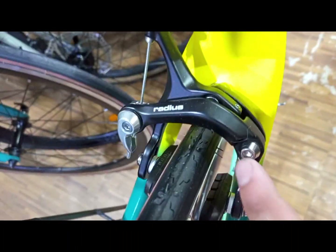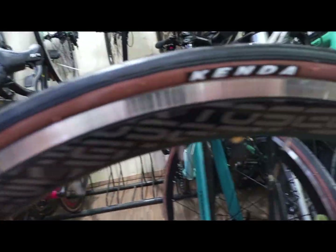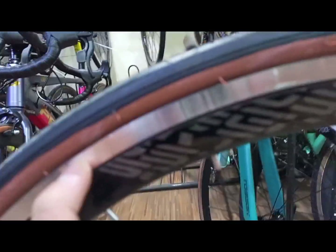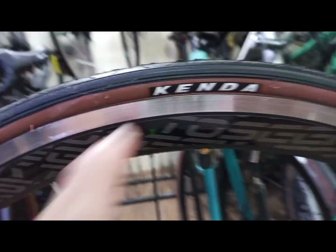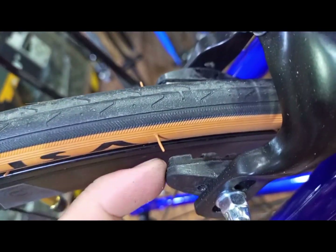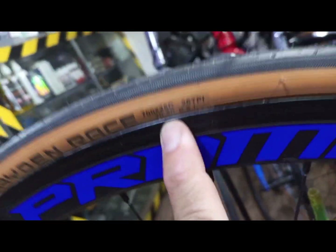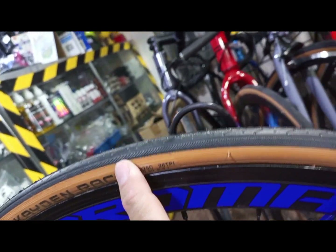Sa caliper rim brake niya — walang brand itong Promax. Samantalang dito sa Tosic, may brand talaga: Reduce. Same lang din silang alloy, pero may brand ito — Reduce — yung kanyang caliper rim brake. Sa rim nito ay alloy din, triple wall, at may forma na talaga siya. Yung gulong na ginamit ay Kenda tire, 700 by 25C. Samantalang itong Promax PR40 — triple wall alloy din siya. Yung gulong nito ay 700 by 25C din — gumwall. So parehas silang 700 by 25C mga kabadget.